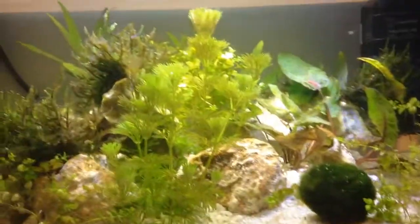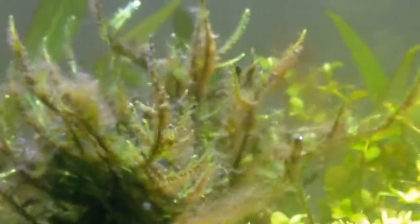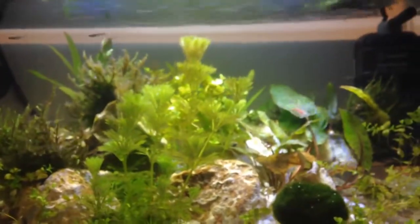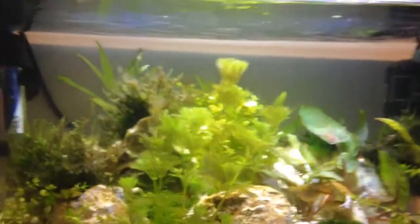Shrimp really need a lot of hiding places and things like that. I've had some algae growing up here — you can see there are some spots of it. I'm going to get an otocinclus catfish at some point to take care of some of the algae, because the cherry shrimp don't really seem to eat those types of algae.